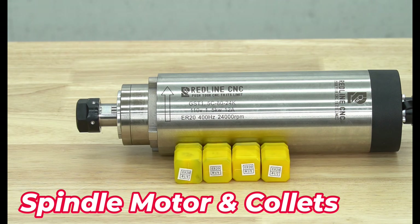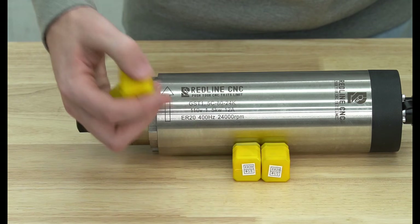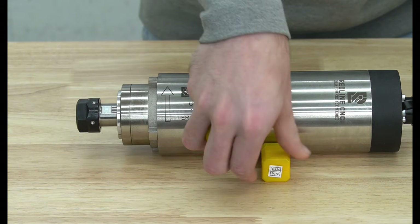Here you can have an up-close look at the spindle motor. You'll notice it is marked as 1.5 kilowatt, 110 volt, but setup will be the same across all models.